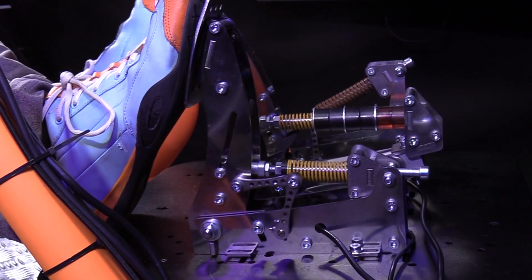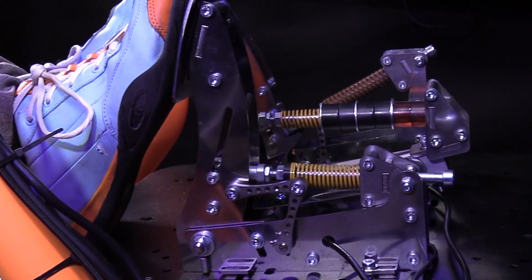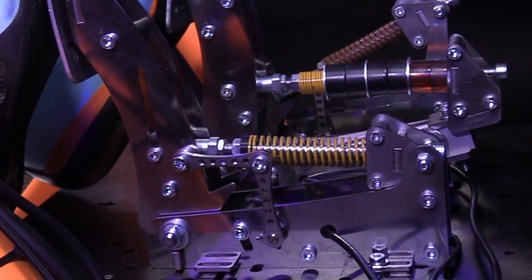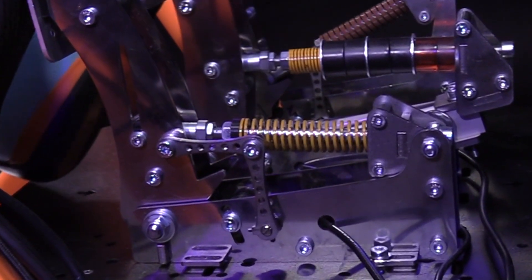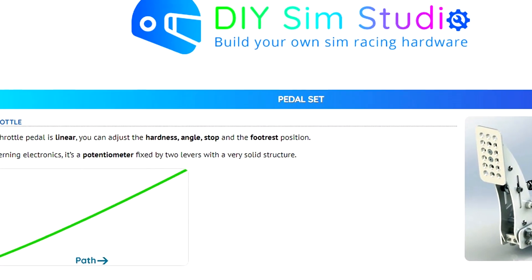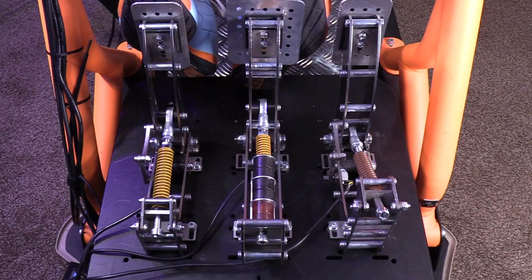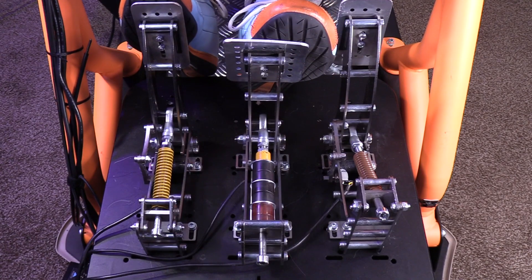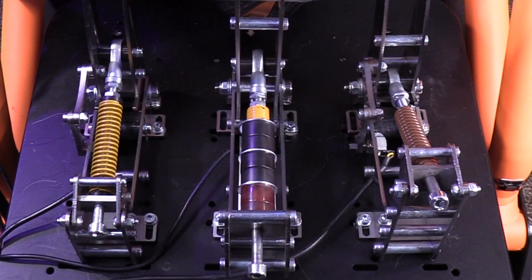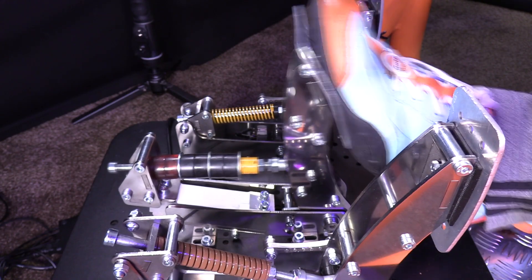The throttle pedal pivots at the bottom and then pushes a rod to a hinge stopper mounted to the base. This compresses a spring for resistance and is measured via a potentiometer that is side-mounted to the base and activated by two levers. It can be adjusted in hardness or resistance, angle, end stop position, and the foot rest. The brake pedal is similar, with a rod that pushes towards a stopper. This compresses a stack combination of springs and elastomers to create a single, dual, or triple stage resistance as it flexes a hundred kilogram bar style load cell.